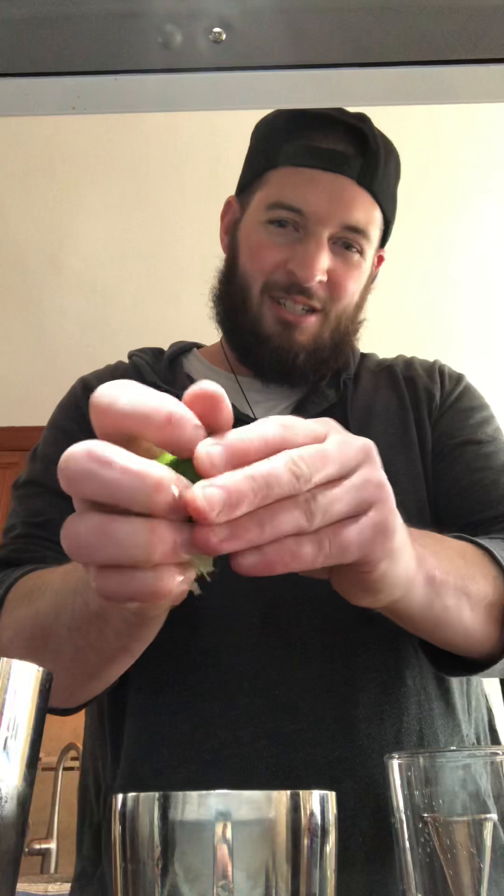Then we are going to take lime juice — I have my lime right here. Very important about Tiki drinks: you want to be as fresh as possible. Most drinks, for that matter. I always like to make my Tiki drinks fresh. This knife is dull as hell. Do as fresh as possible — 0.75 ounces of lime juice. Just going to squeeze that right in there. The aroma coming from this cup right now is ridiculous.